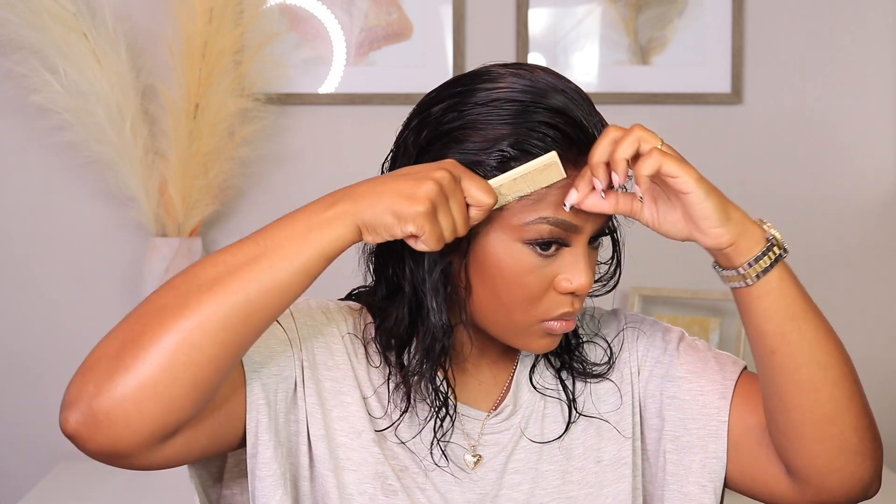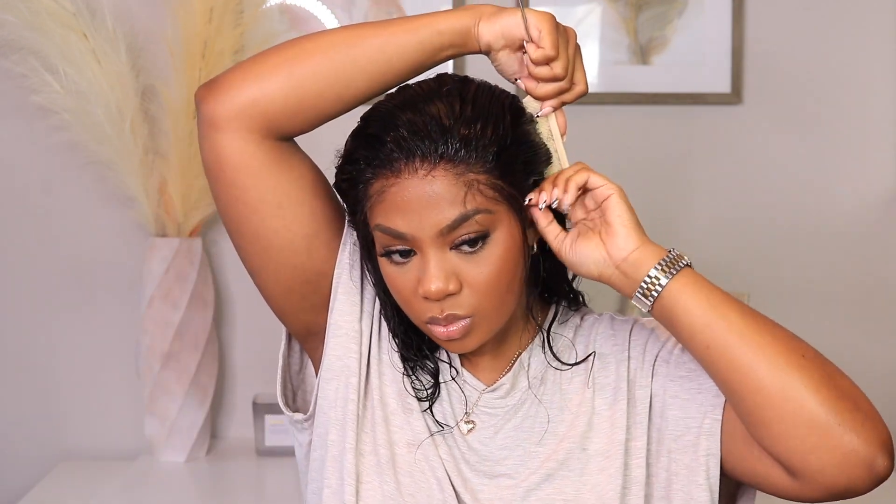This is when you can really tell if some lace is good or not. The new clear lace from XRS is just bomb — it melts right into your skin. There is a little bit I'll have to remove later so it can look a little more realistic. Once I take that elastic band off, you'll see how much extra lace is on there — I just need that gone so it can look more seamless. I'll take my tweezers and start plucking. Even though it doesn't need a lot of work, you just want to pluck enough that it gives realistic results.